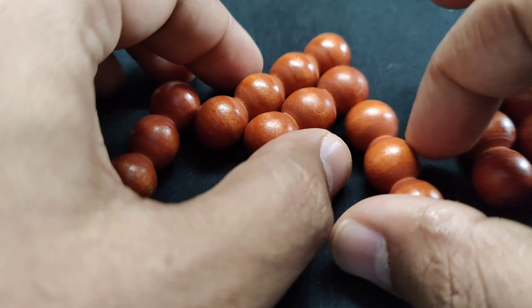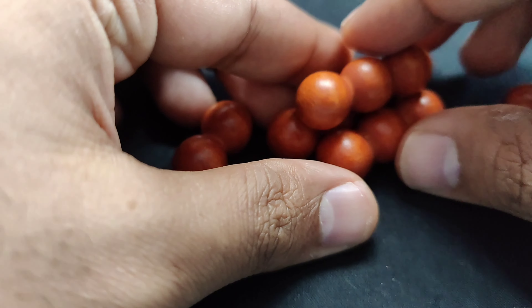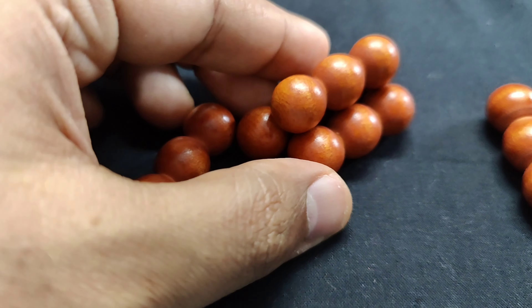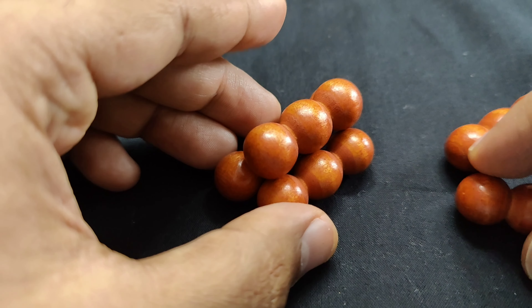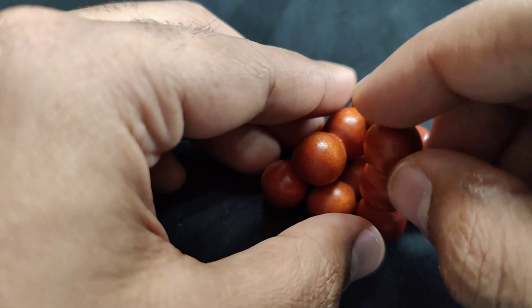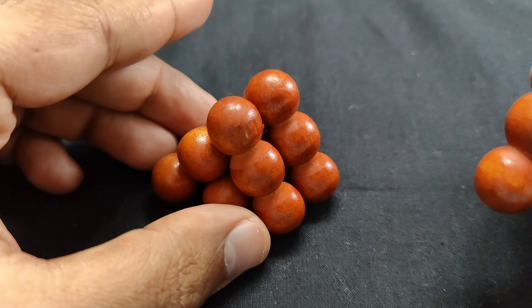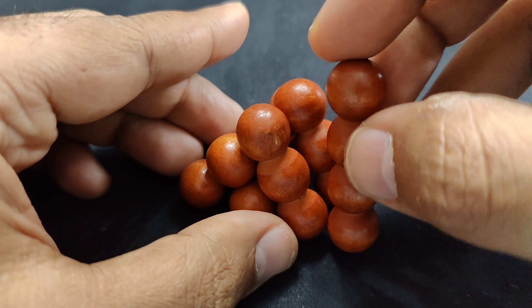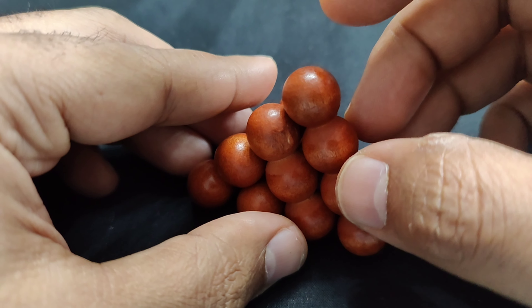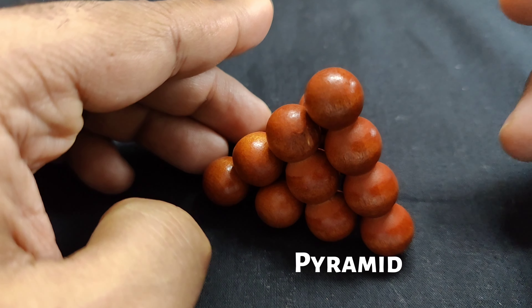Try to arrange two pieces and stack one on top, carefully holding them together. Take any three-bead piece and stack it vertically, then take another three-bead piece and place it vertically as well. By now you should be able to visualize that the last piece can easily fit in — and there you go, the pyramid is complete.